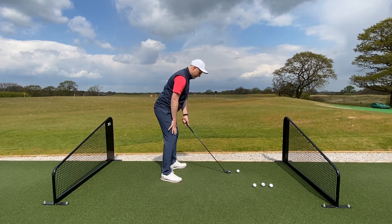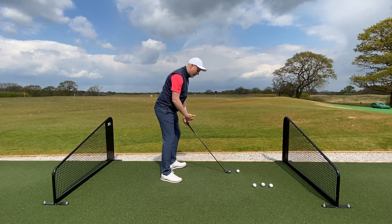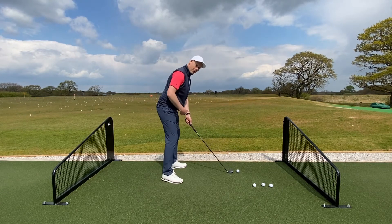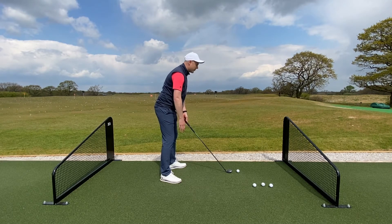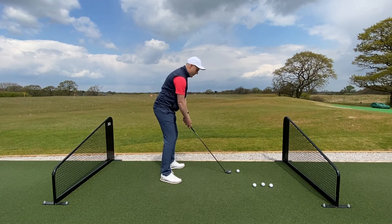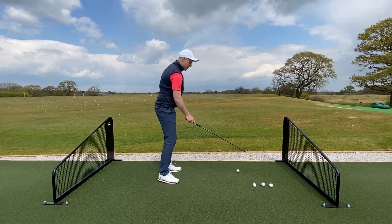From that final position, another common question is how far away from the ball to stand. The checkpoint is from the top of the golf club — with irons and hybrid clubs, you want to be able to see one hand's gap from the top of the club. Also feel like your arms are hanging down naturally and not migrating away from the body.